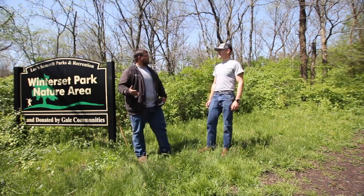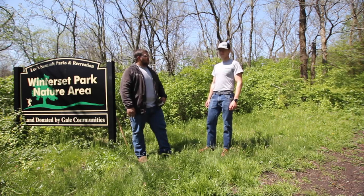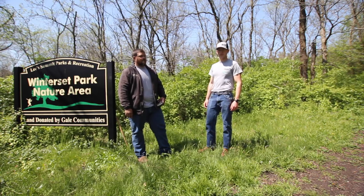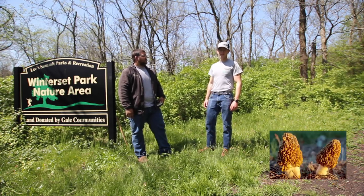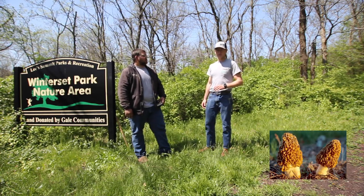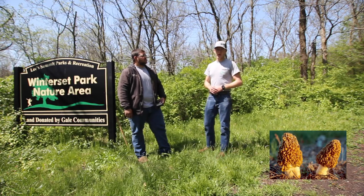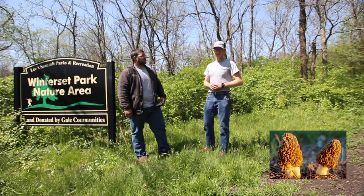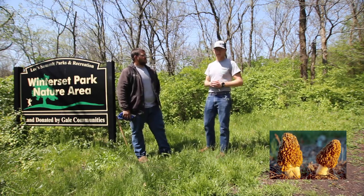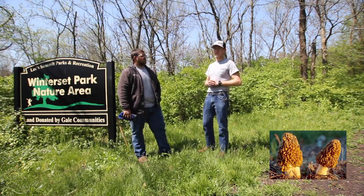For morels in particular, when and where should people go and look for those? Starting at the end of March and then going into mid-May is a great time to look for morels all around us in the park systems. On the south-facing slopes in March would be a great place to start — places that see the most sunlight. Then going further into the woods, into denser vegetation, and then into the north-facing slopes as we get closer to May, you will have your best luck in finding them.